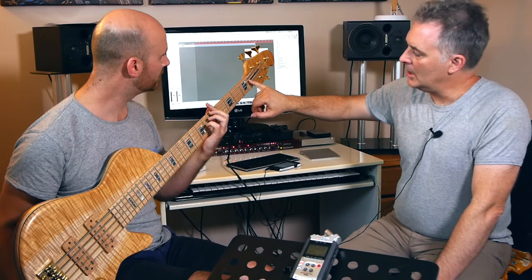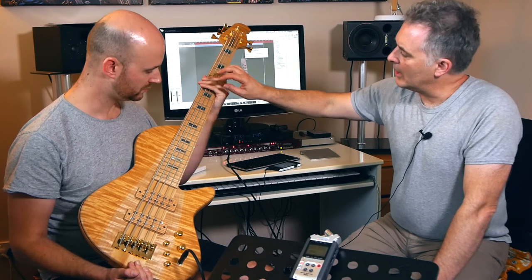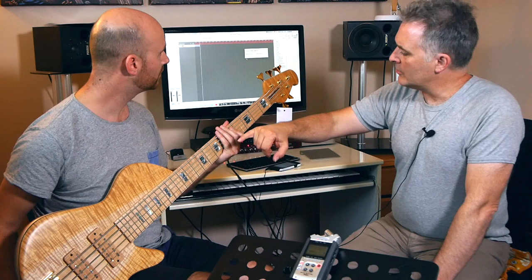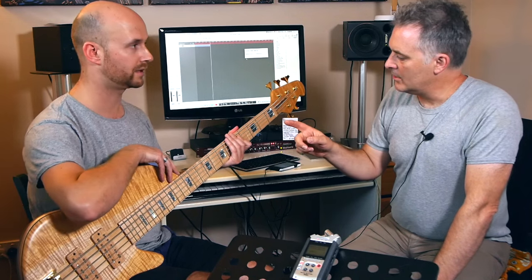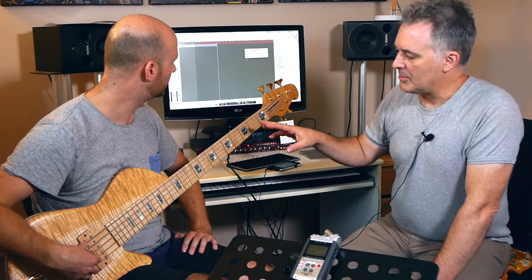There's a brass nut up here. Just thinking about the internals of the neck - it's a twin truss rod on this one, and it's also got a little bit of graphite on the inside of the neck as well. So this is going to be super stable. It's almost overkill with that particular setup.